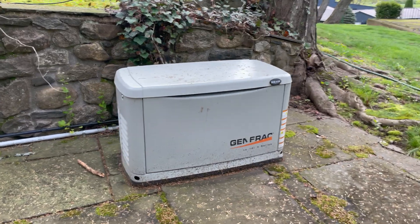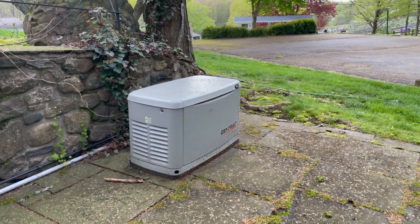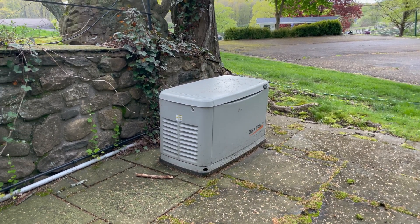And there we go — the generator is off. That's your real-world test. The generator had no idea this was just a test, and it did exactly what it was supposed to do. Feel free to try this test and call us if you have any questions or issues. This will show you in the real world that your generator will work when you need it.